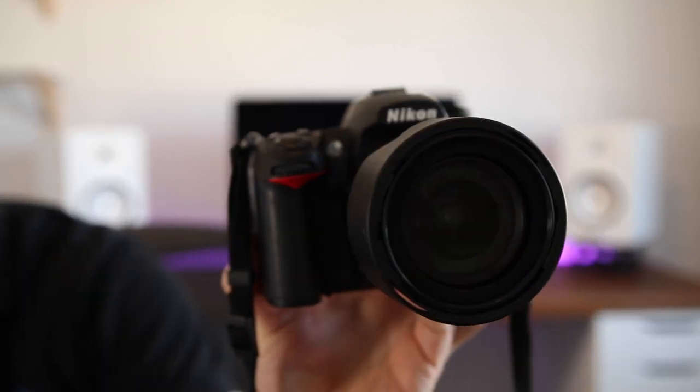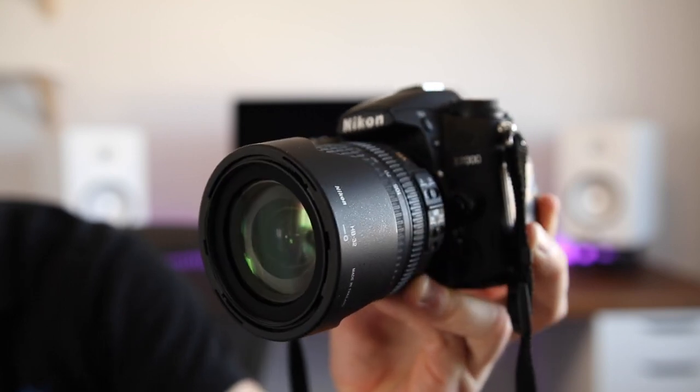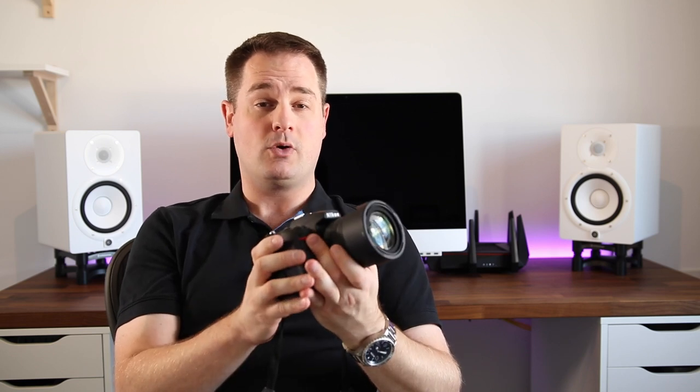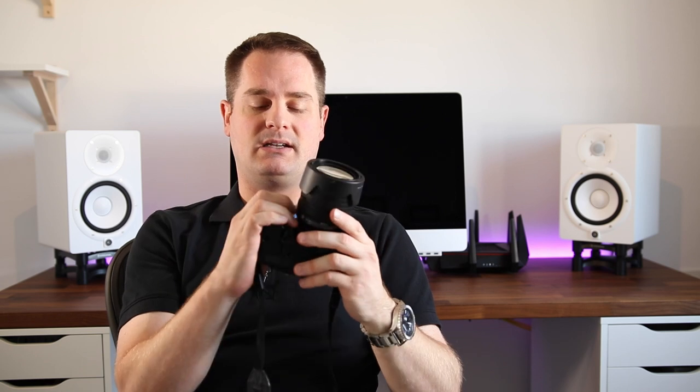My backup camera is the Nikon D7000 series camera with an 18-105mm lens. This is a great backup camera for any type of B-roll — it shoots decent video, not as good as the Canon 80D because it doesn't have that amazing autofocus system, but for stills it's amazing, and for B-roll shots it's a very decent camera.